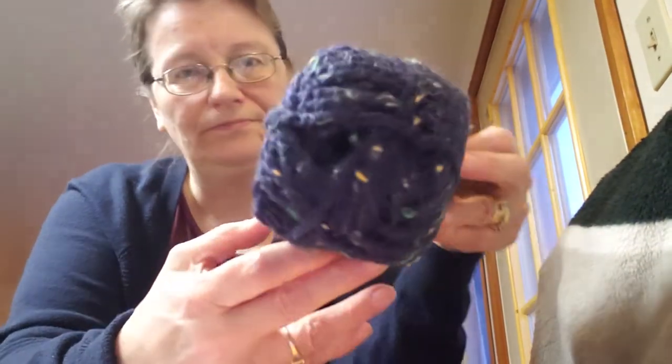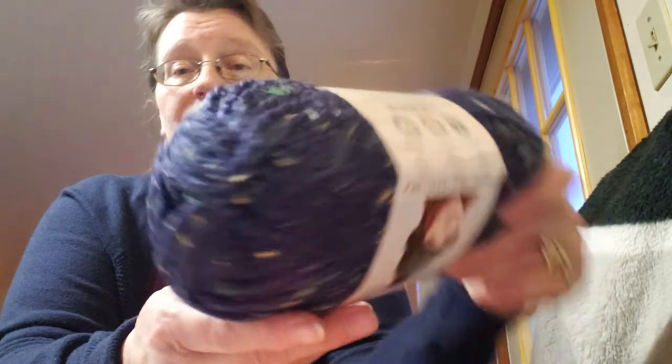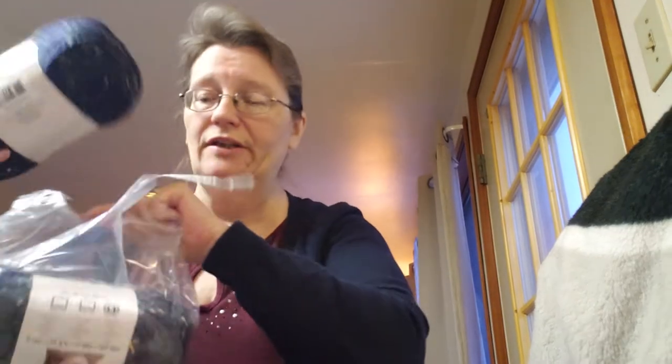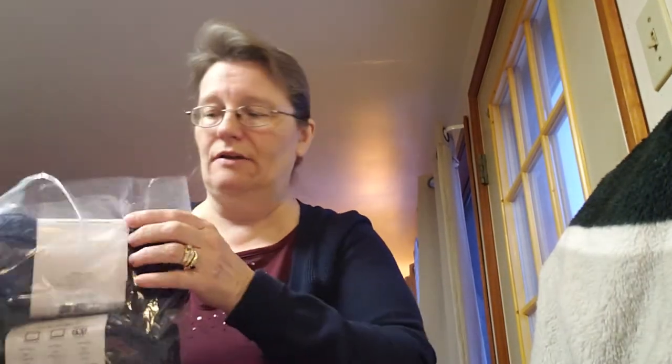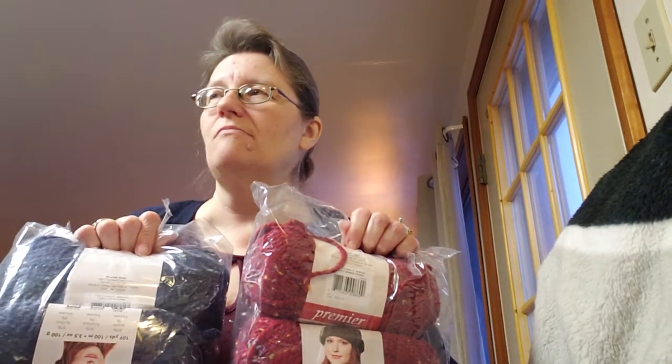Gorgeous! The blue is called Eclipse — isn't that pretty? Three skeins ought to get me either a really nice big scarf or a hat and a small cowl. I've already pretty much picked out the cowl I'm going to do with these, and I'm going to make it with some special shell buttons. Those will be coming up!